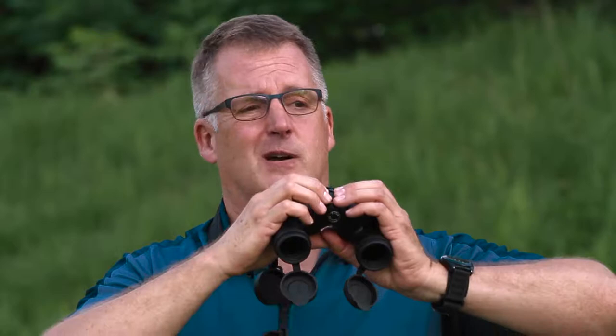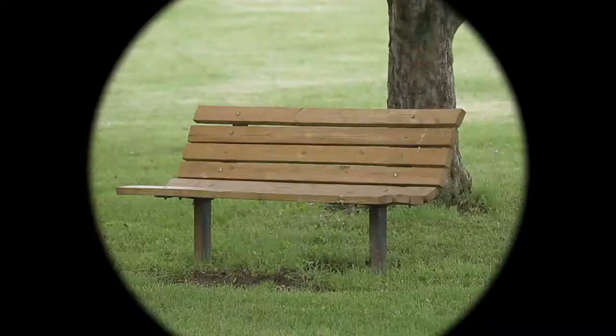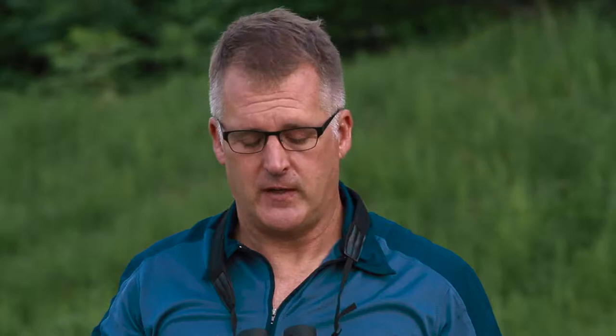I'm going to look at something nearby that doesn't move and that I can find easily — that's a park bench — and I use the big knob, the focusing ring at the top of the binoculars, to bring that park bench into focus.